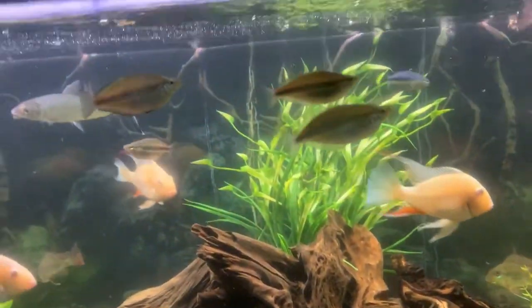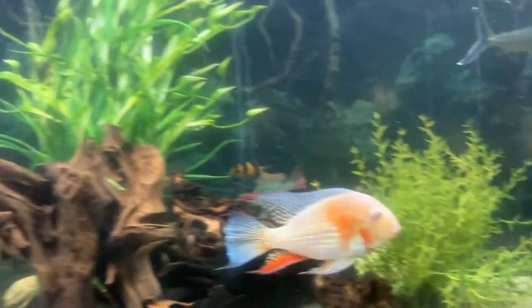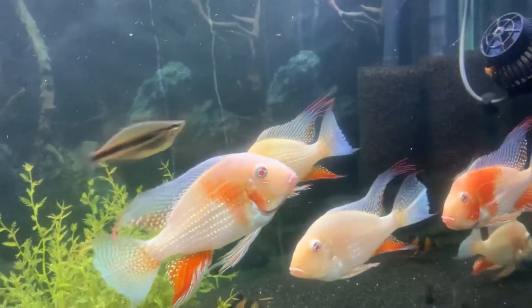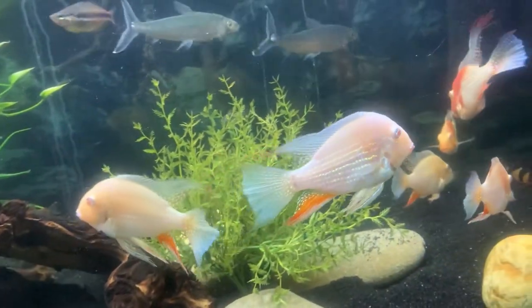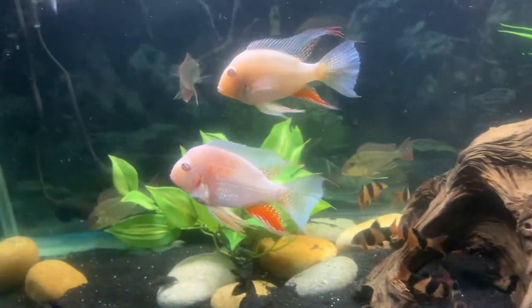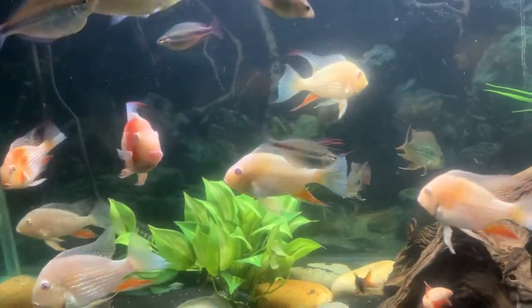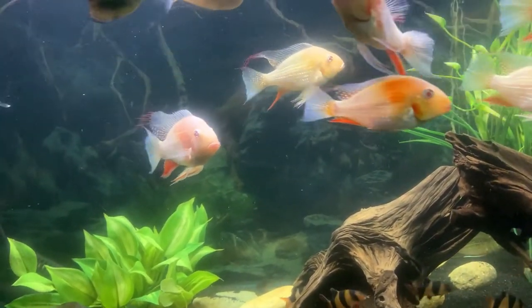I probably rambled on a little more than I should have, so I'm going to wrap this up. I just wanted to show off my albino Heckel cichlids. If you haven't subscribed, please subscribe to my channel — I greatly appreciate the support. Please give a thumbs up, and if you don't like it, just leave me a message and let me know what I can do to improve my content. If you have any suggestions or requests, please let me know. Until next time everybody — big ups for coming to my channel. Assalamu alaikum wa rahmatullahi wa barakatuh.